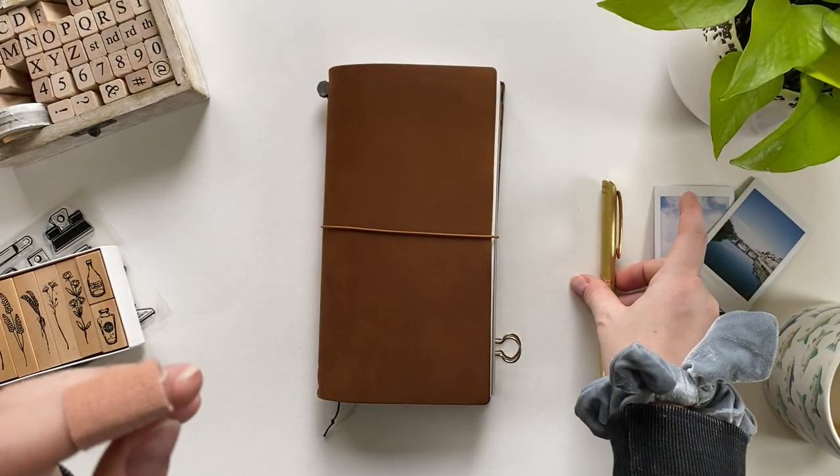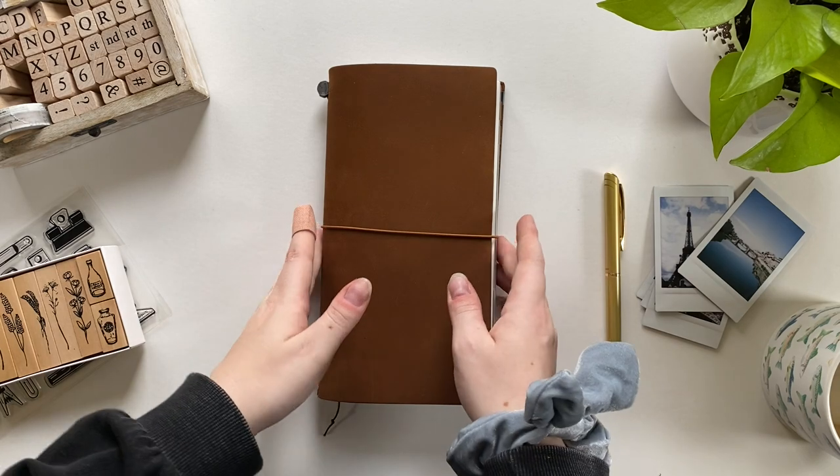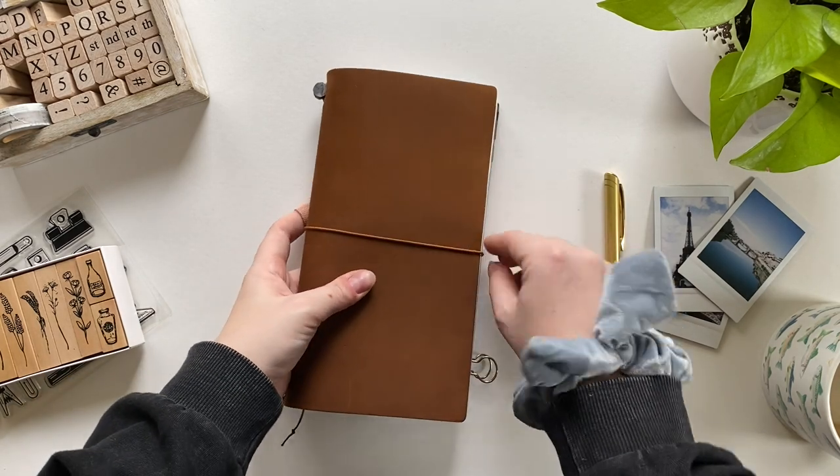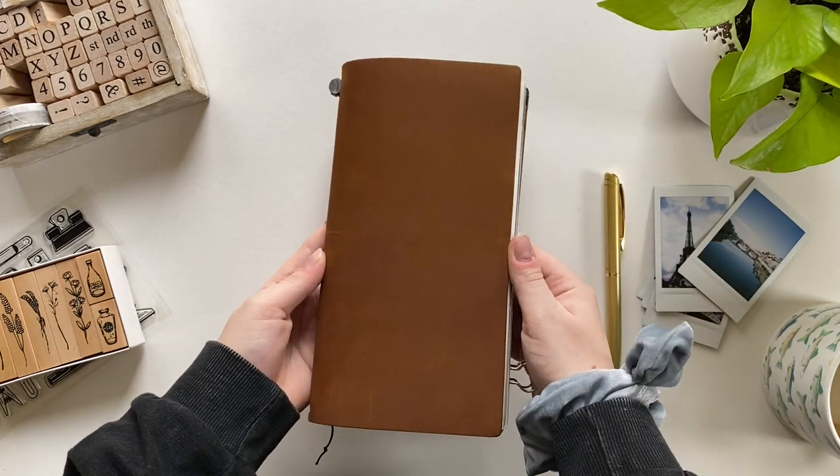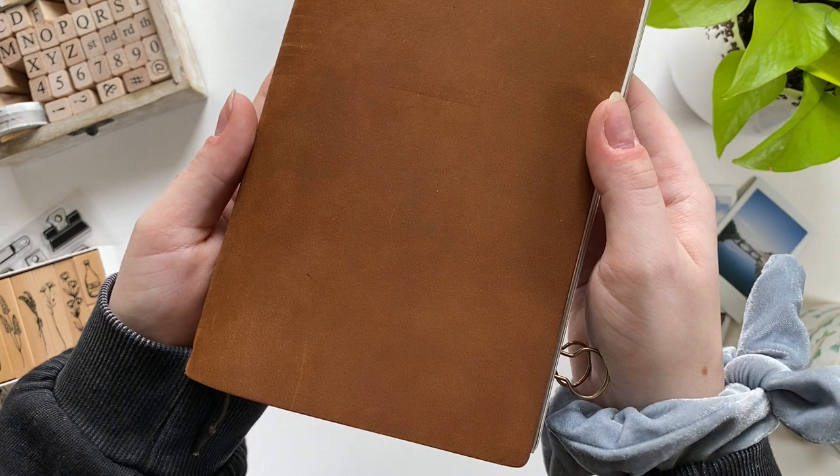I thought I would start this video off by showing you the pen that I keep tucked into the front of my cover. A lot of people ask me about this pen and I totally get why — it's a pretty awesome pen and it's really easy to buy refills for, so I'll link that below if you want to check it out.